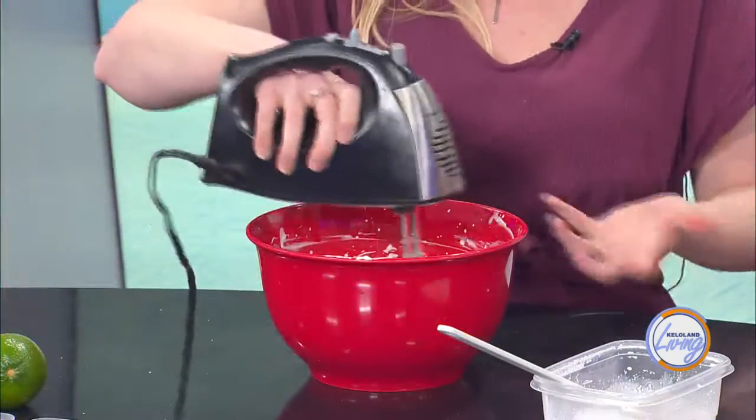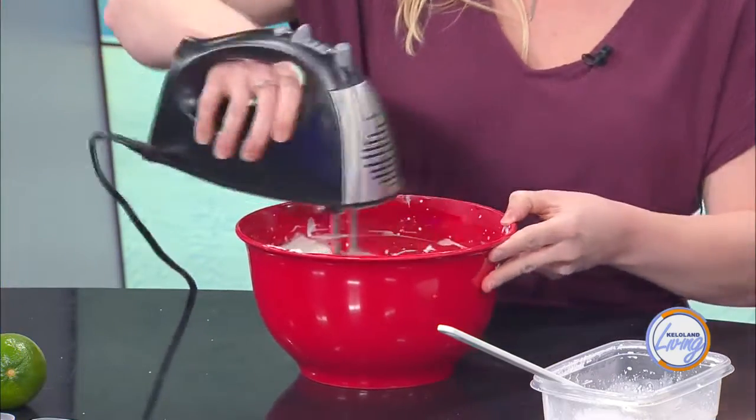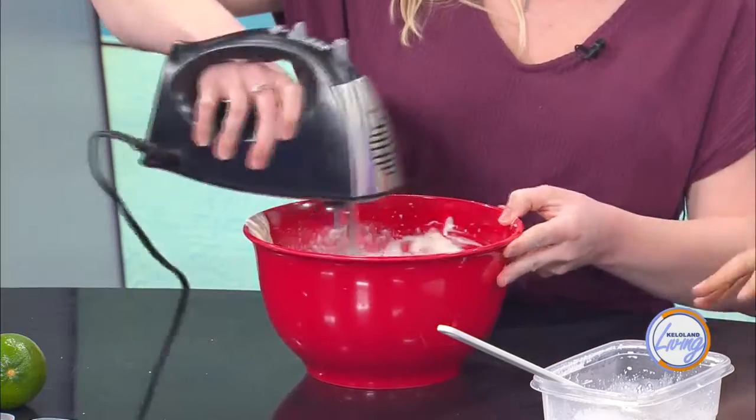Whip it together and you just want to go until you get nice thickness, nice volume, until the peaks start to form. If you were to make this and have a baked key lime pie next to it, how would you describe the difference in taste? The taste is exactly the same. The only difference is this has more of a cheesecake texture — the no-bake one. Whereas the regular baked one will make the crust a little crispier and have more of a milky smoothness, not so much of a cheesecake.